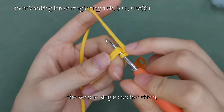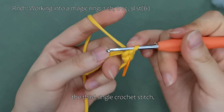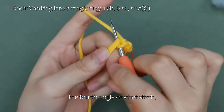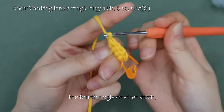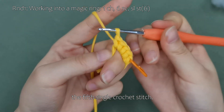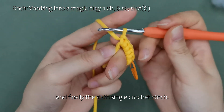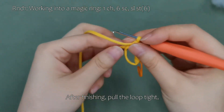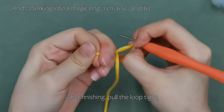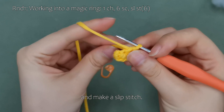The second single crochet stitch, the third single crochet stitch, the fourth single crochet stitch, the fifth single crochet stitch, and finally the sixth single crochet stitch. After finishing, pull the loop tight. Remove the stitch marker and make a slip stitch.